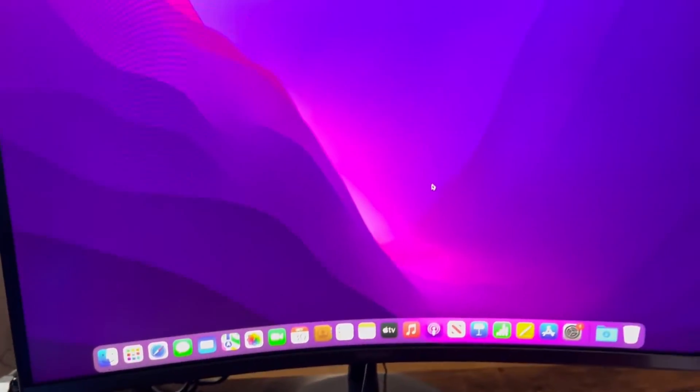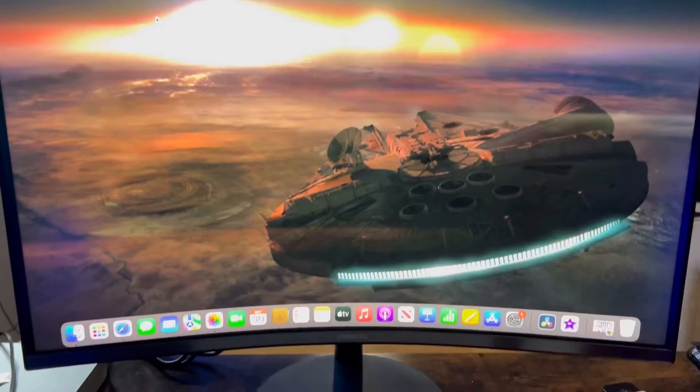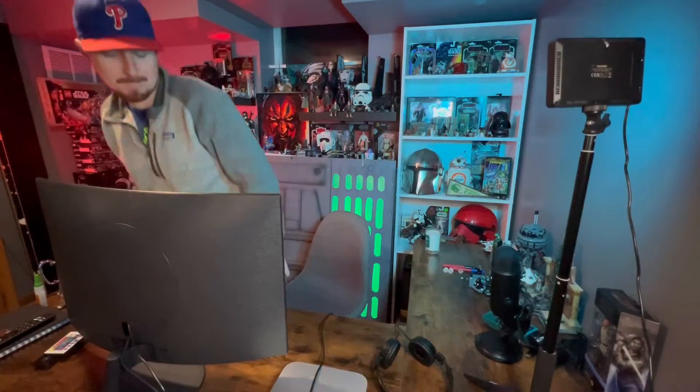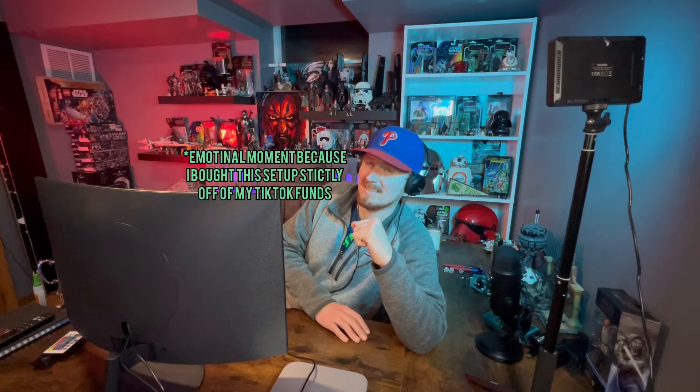I'm extremely happy about this, guys. I am jacked up. The picture looks amazing. I can't wait to just start setting up my stuff here. I can't tell you how happy I am to have this set up right now. This is something I've wanted for a long time. I've wanted to be able to edit videos on a computer — I've always enjoyed editing my videos on my phone, but I'm excited to just have a computer set up finally. I have a lot of plans to bring a lot of good content to you guys on this YouTube channel. I appreciate you guys subscribing to my channel — we're over 50,000. We're just getting started. DaveDuckDIY. Thank you, guys.